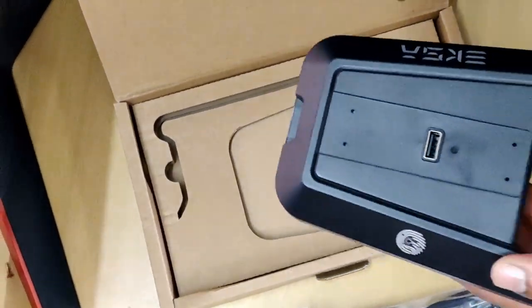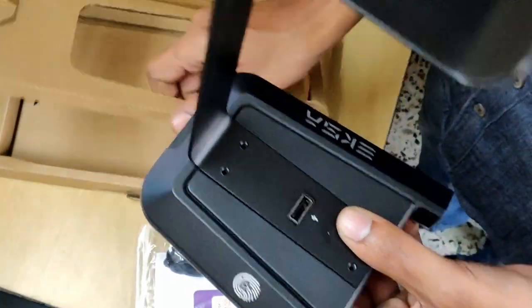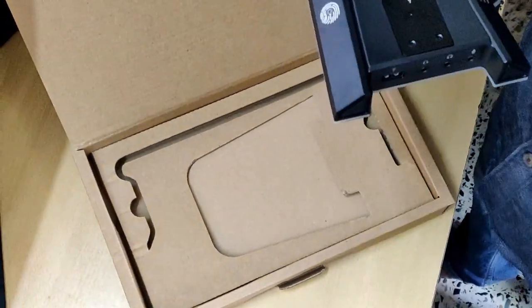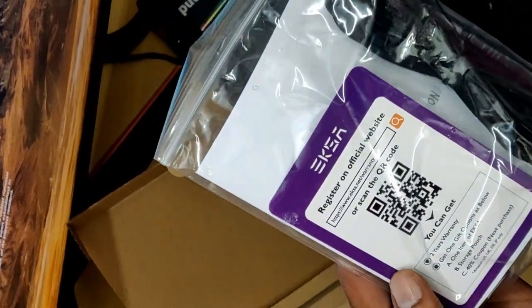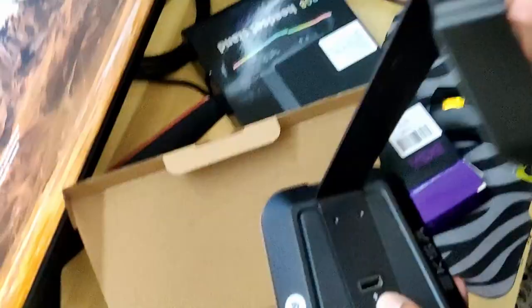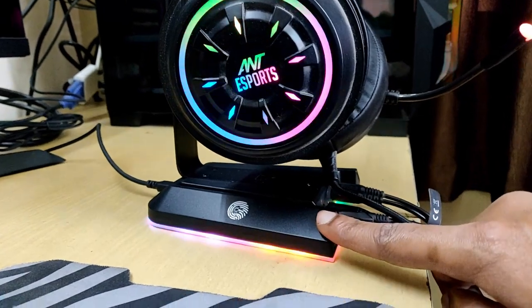This is the stand — here we have to screw up and install it, and here we have a USB Type-C port. In the box we also have a warranty card and a QR code to scan, giving us 2 years of warranty. We have installed it and now we will show you how it looks. Finally, the installation took only about 2 to 3 minutes.